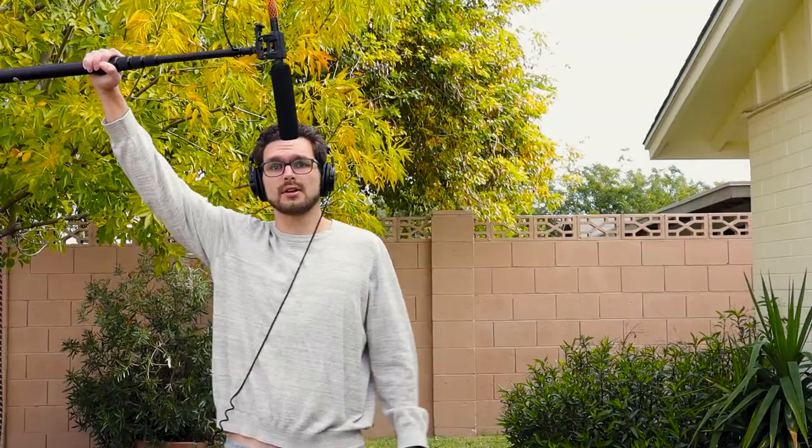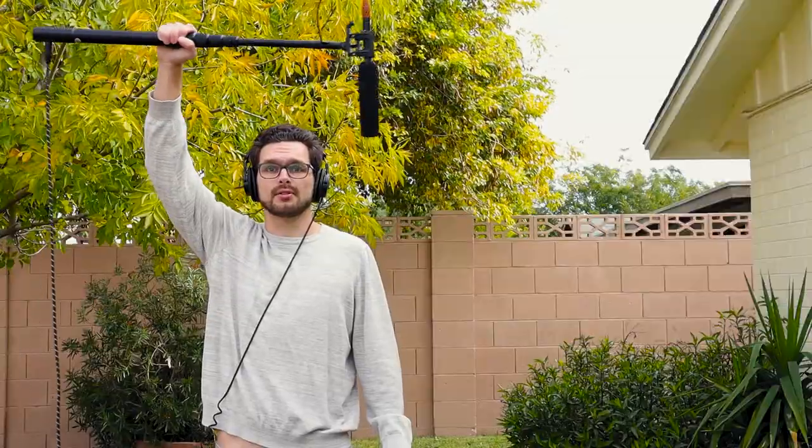Moving around a little bit. I'm speaking right here as a boom operator, now I'm speaking over here as a boom operator, moving the microphone a little bit farther away from me and I'm still moving. The microphone is doing pretty good with not making as much noise.